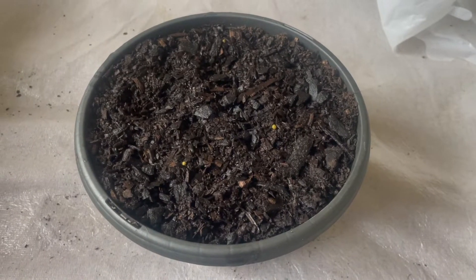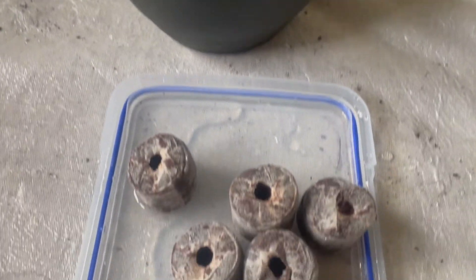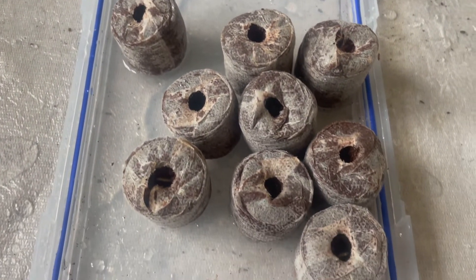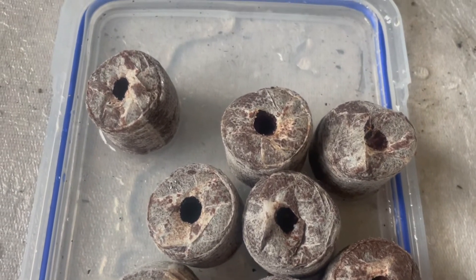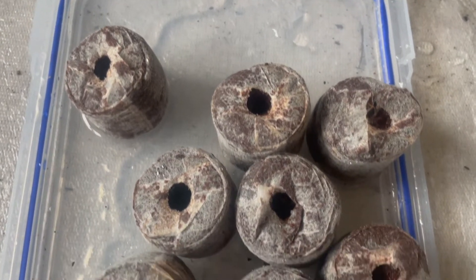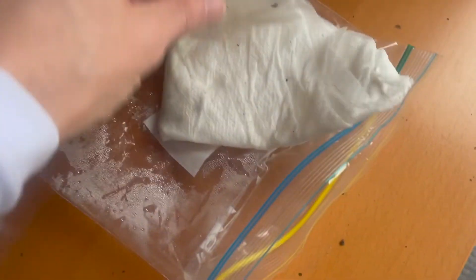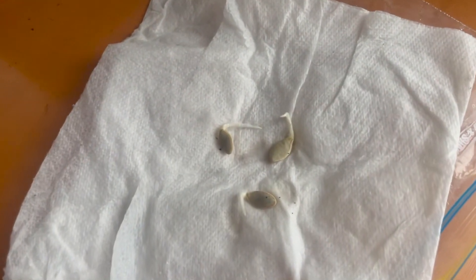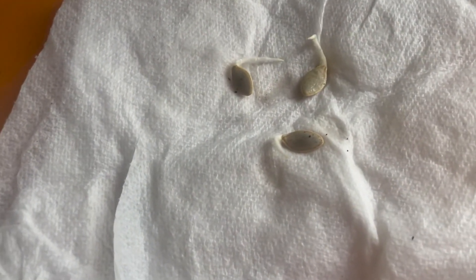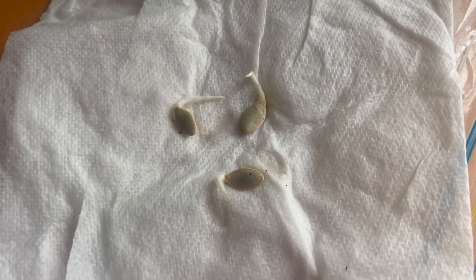At day five we still have no movement from the seeds planted in soil, and no movement from the seeds planted into the pods — at least not that I can see. But let's see what's in the paper towel. That is very cool — that is after about five days.